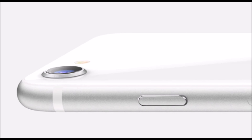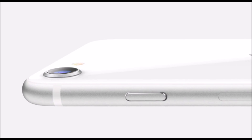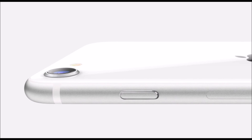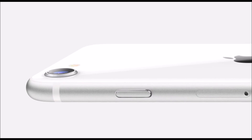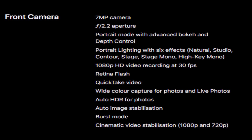The 7MP front-facing camera has an f/2.2 aperture and features portrait mode with depth control. You can shoot 1080p video recorded at 30 frames per second. Other features include retina flash, auto image stabilization, burst mode, video color capture, and many more.